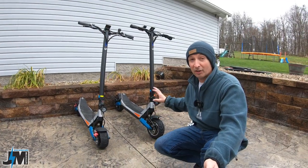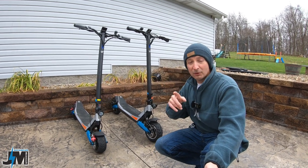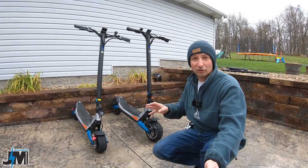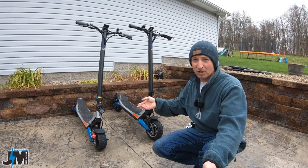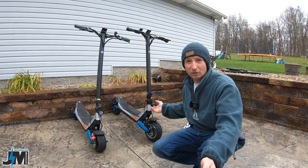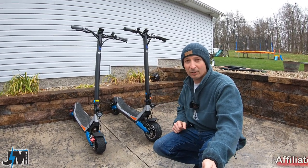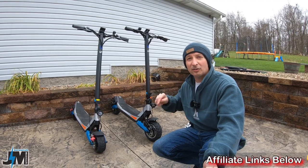Spoiler alert: this one is a way more comfortable ride, and we'll get into all that in this video. If you guys want to get a good deal on a scooter, watch my original Varla Pegasus video and feel that one of these scooters are right for you, or even their Eagle One — I did a review on that one as well. There will be links down in the description below.